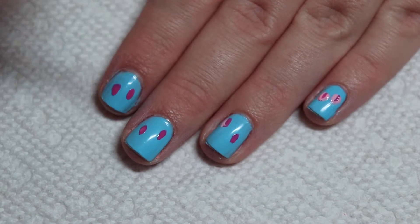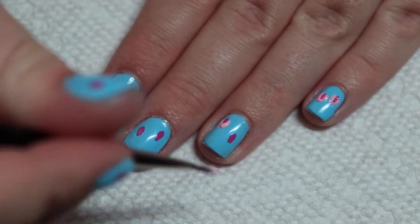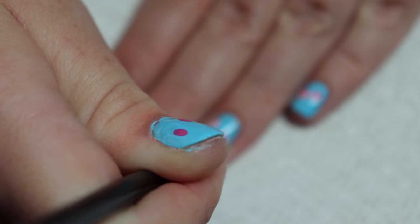Next, I'm basically creating a U shape around that dark pink teardrop with the light pink polish. I'm using a very small nail art brush to do this, but you could make your own using a thicker brush and cutting some of the bristles, or use a toothpick as well.